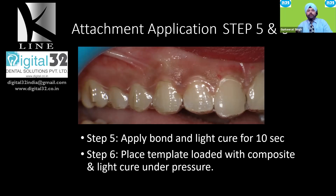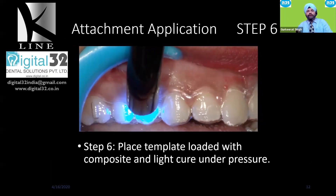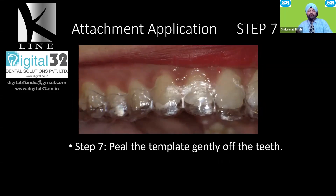Light cure each posterior attachment for 20 seconds, then move forward across the arch. Once all teeth have been light cured, tell the patient to rinse with water. This is very important — rinsing breaks the seal and makes it easier to remove the template from the tooth surface. Always peel the template from the palatal or lingual aspect: lingual in the lower, palatal in the upper. First break the vacuum formed between the teeth and the template, then peel and remove it.